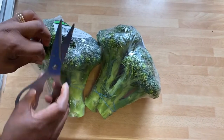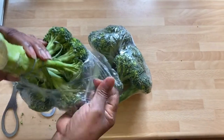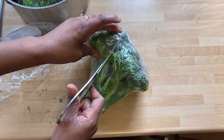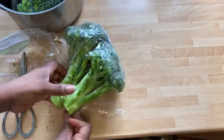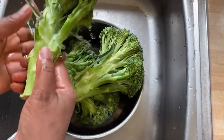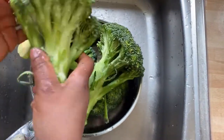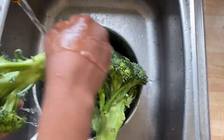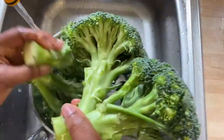So guys, time to cut open our broccoli. We're going to be washing our broccoli — I call these mini trees. Okay, broccoli is all washed.